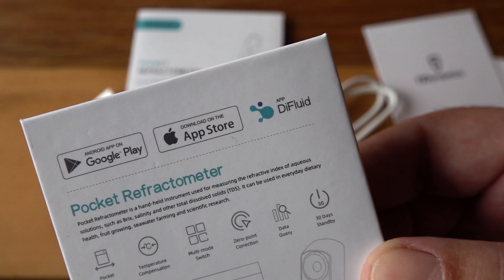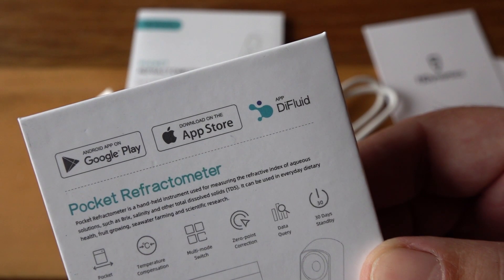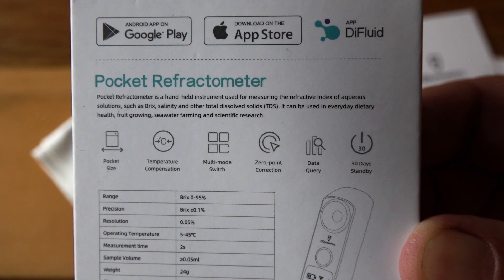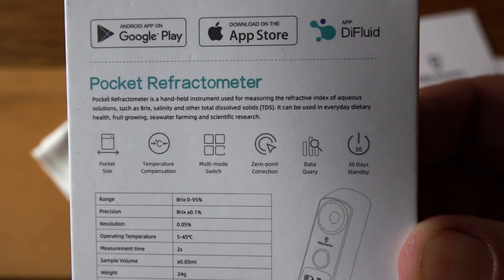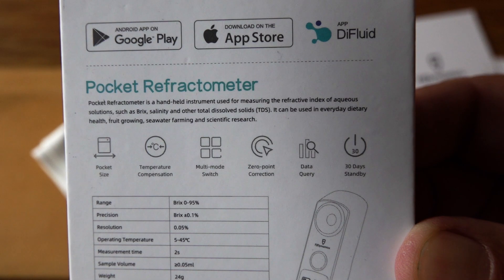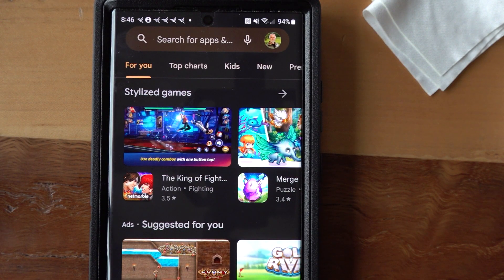You need an app — that's right, you're going to have to use your phone if you want to use this pocket refractometer to determine the water percentage of your honey. They say it features pocket-size temperature compensation, which means it adjusts its temperature so it reads correctly, zero-point correction so you can zero it out with distilled water, and supposedly 30-day standby power if fully charged.